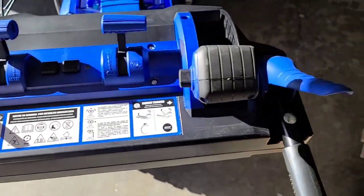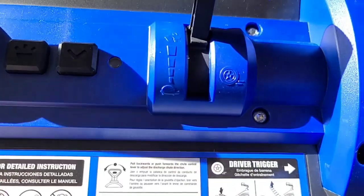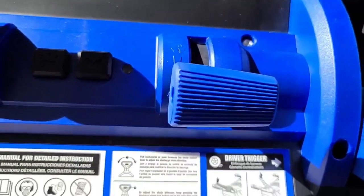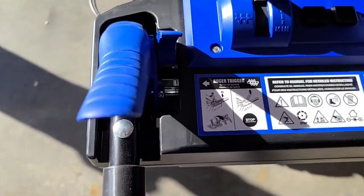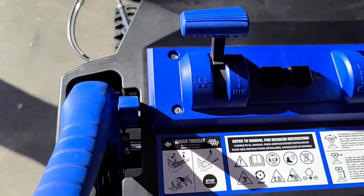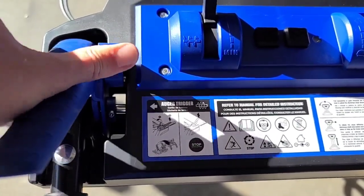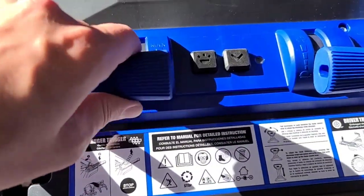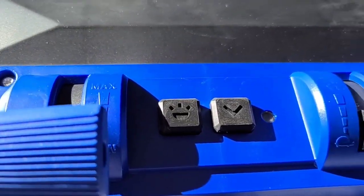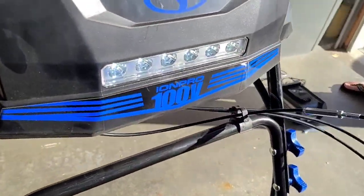To run it, the right-hand side controls your wheels — speed on the wheels shown with rabbit and turtle icons for faster and slower. The left control is for your auger, and it's got a dual-stage safety so you don't accidentally engage it. If you just try to pull the handle nothing happens — you've got to engage the brake first and then pull it down. The auger has a max and min speed and goes in between.